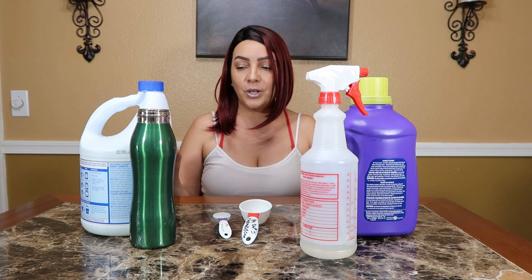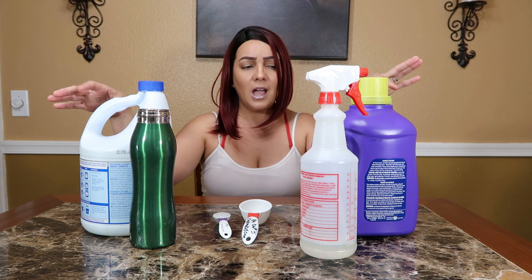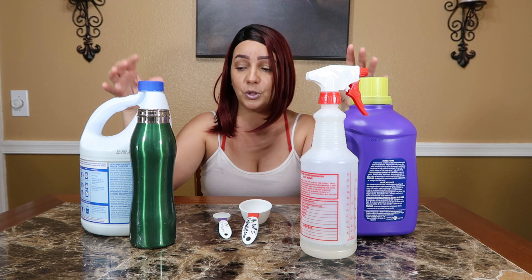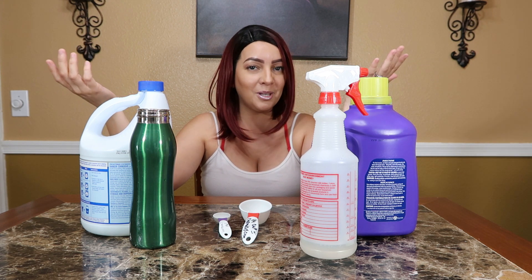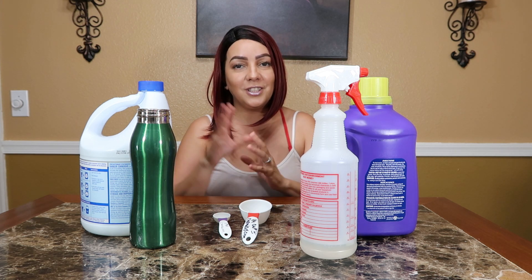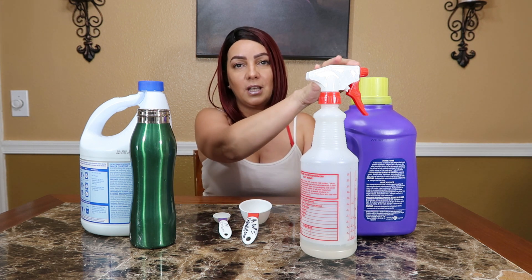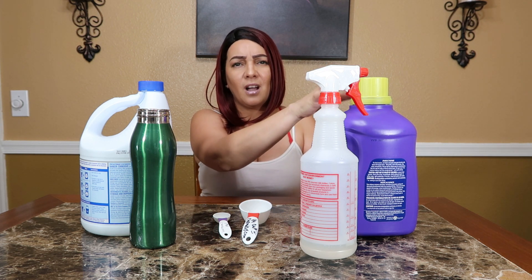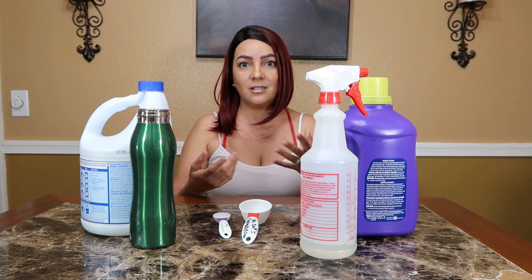So as for this one, I am making a DIY Clorox disinfectant spray. I have the bottles flipped backwards because I'm not sure if I'm supposed to be showing the name brands. So for this spray, all you need is three ingredients — technically only two, but the third one is optional and it helps with the scent.